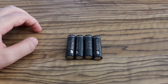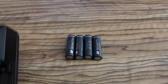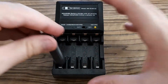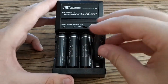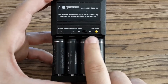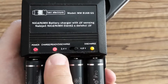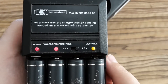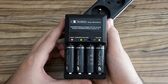Now I'm going to put them into the fixed charger to test all of them. Because I'm testing four batteries I had to switch the charger to 4.8 volts. After connecting to the mains the charging LED is red, meaning the charger is still charging. After some time the LED turns green, so all batteries are fully charged.